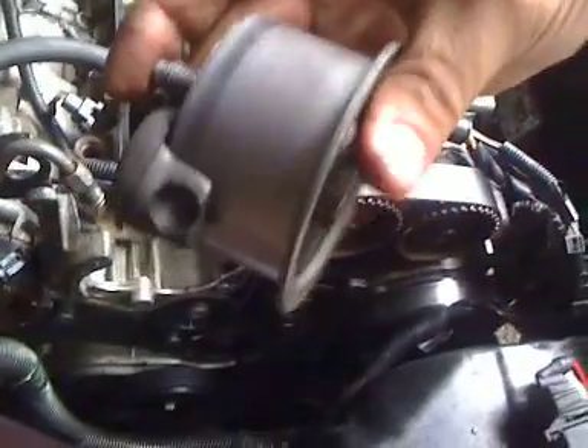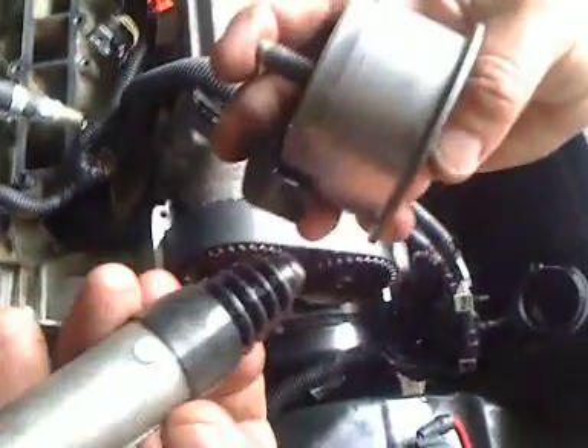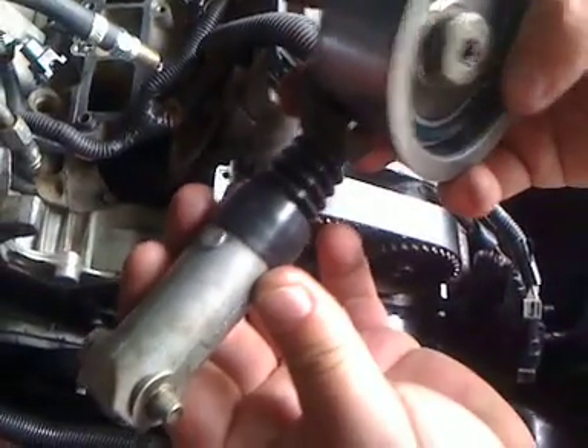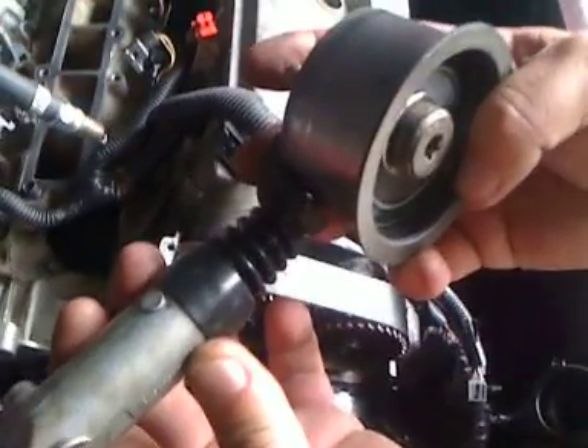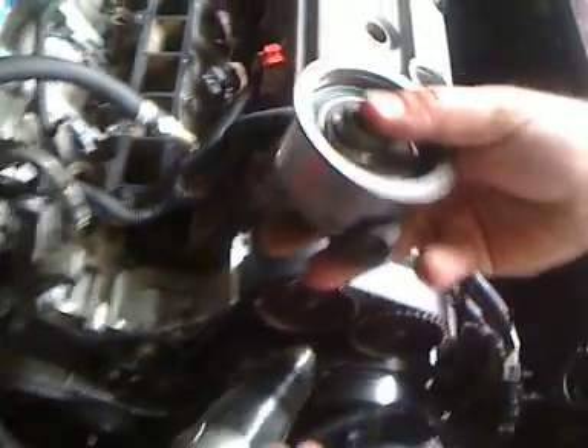Also, when you take this off, shake it and rattle it — if it's jiggling, it means you're going to need a new pulley because that means the bearings are going, and that's no good. That will probably run you roughly $80 for just the pulley alone, so it's kind of an expensive fix. But as you can see here, that's how the actuator connects to the pulley and makes the timing belt nice and tight once it's on there.